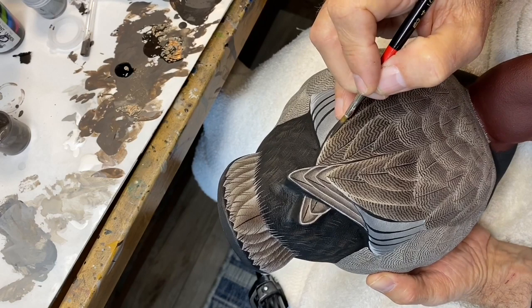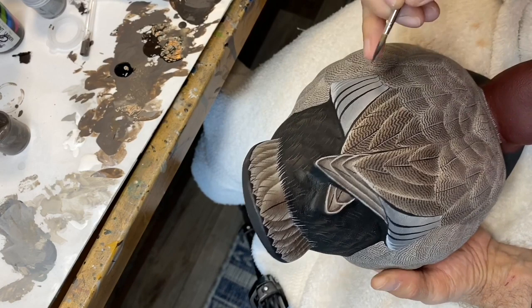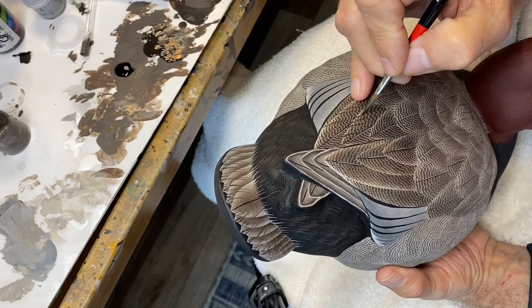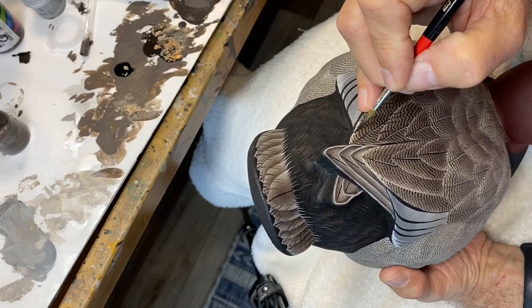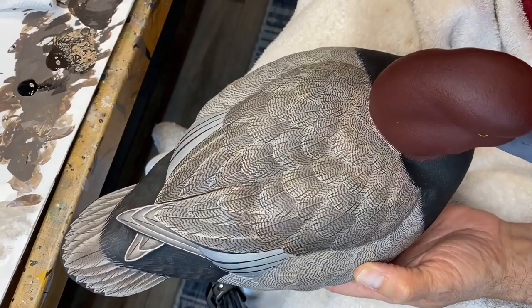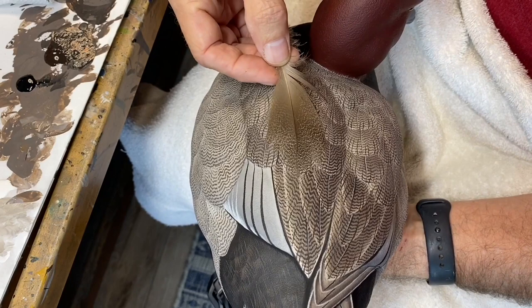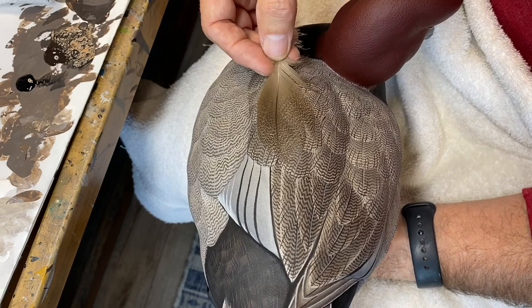Now that the vermiculation is done, I'm going to use a little burnt umber with just a touch of black and begin pulling in some feather splits into the back feathers. Try to do this in one stroke and lift up as you pull back so that it makes the line very narrow in the corner. Here's a quick shot of the back with the splits pulled in — very quick process.